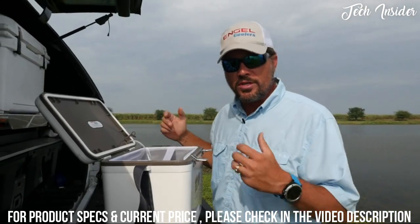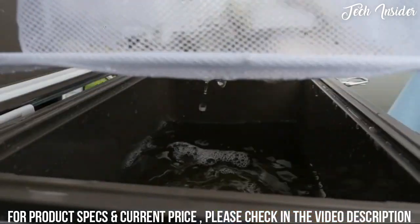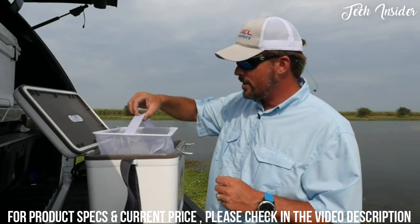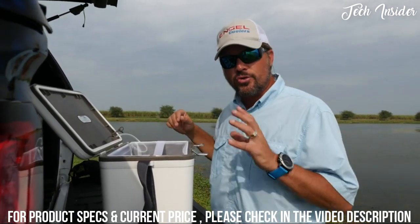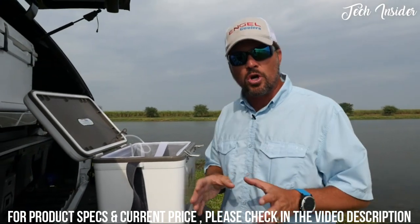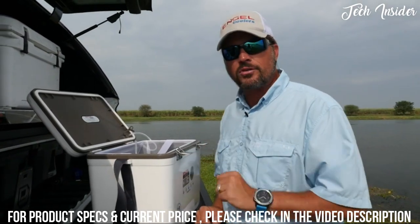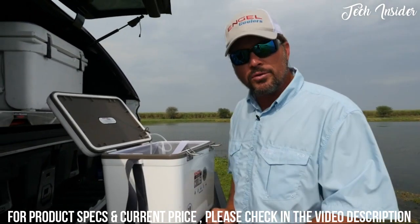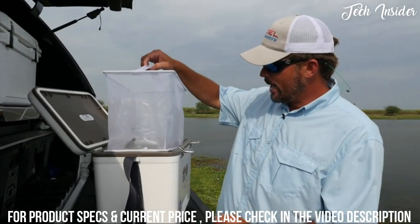Here's what's new with this bait cooler versus version one: it has a removable net that fits perfectly down inside. That's going to allow you to get your bait out of there stress-free. It also allows you to change out your bait when needed. If you have dead fish or scales you want to dump out but don't want to lose your water, that net is going to come in super handy.